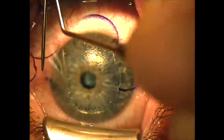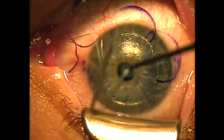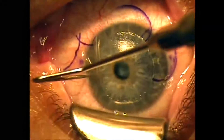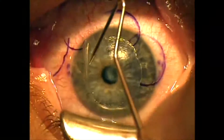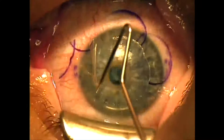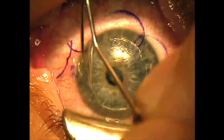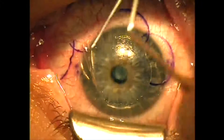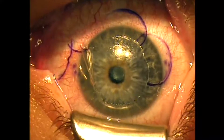We keep the bed dry, and then we center our focus on the stromal bed, turn on our tracker, engage iris registration, and deliver a very brief hyperopic ablation.